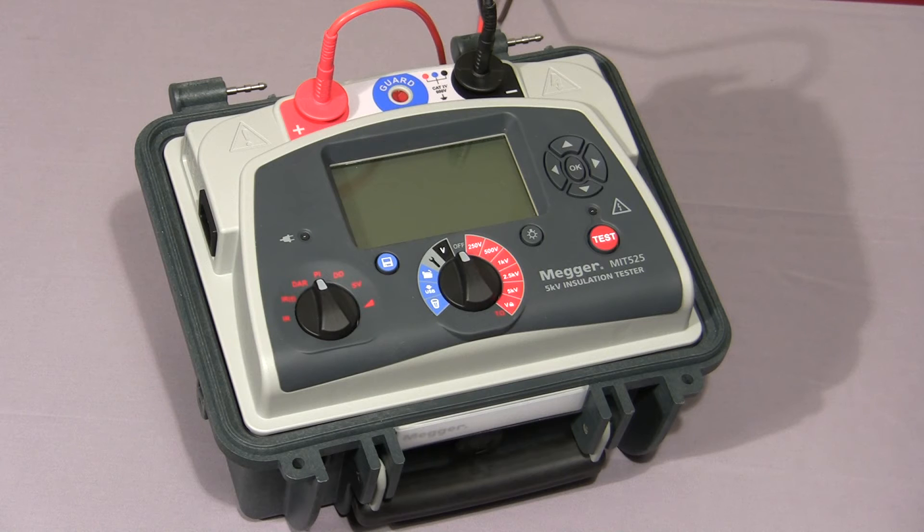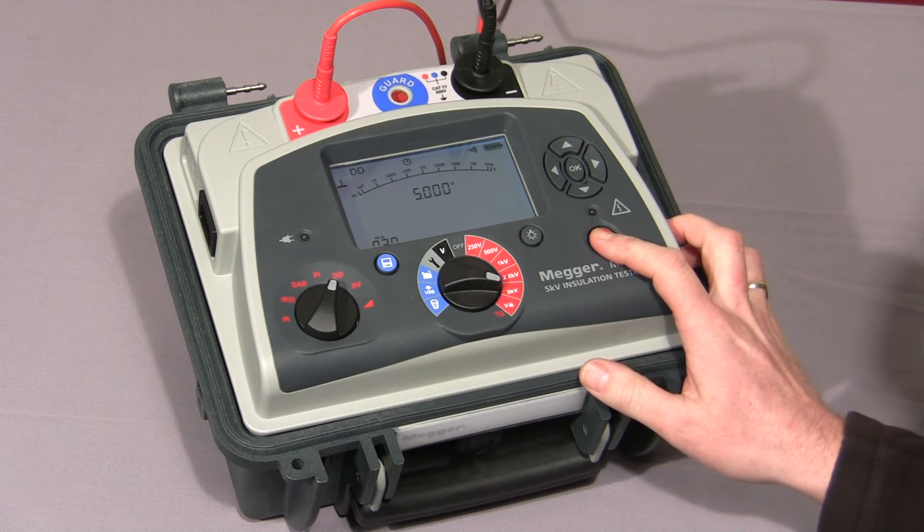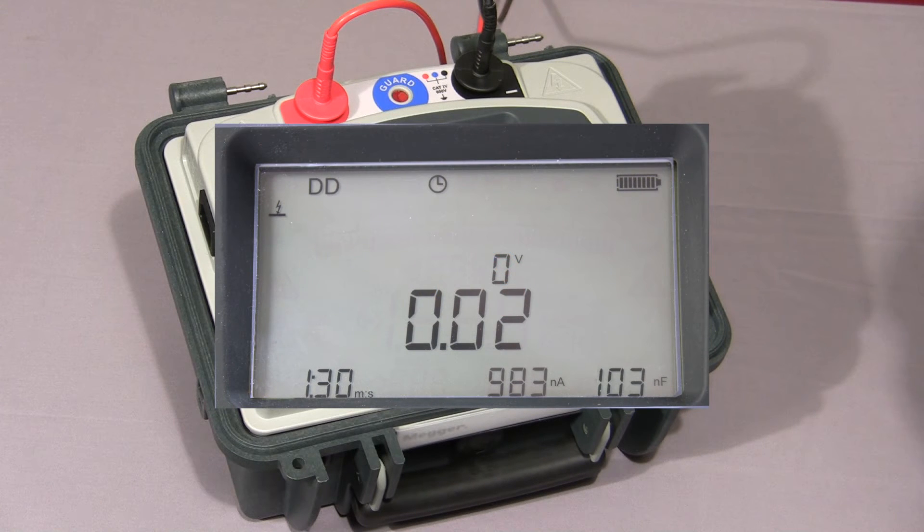Next we'll look at the dielectric discharge test. Select DD on the mode switch, select the required test voltage, and press and hold down the test button. For the purposes of this video I've set the charge cycle to 30 seconds — normally this would default to 30 minutes. The first cycle of the test is complete and the instrument has started the discharge cycle. At 1 minute the final current is measured, and after 1 minute of discharge the current is measured and the final dielectric discharge value is displayed.